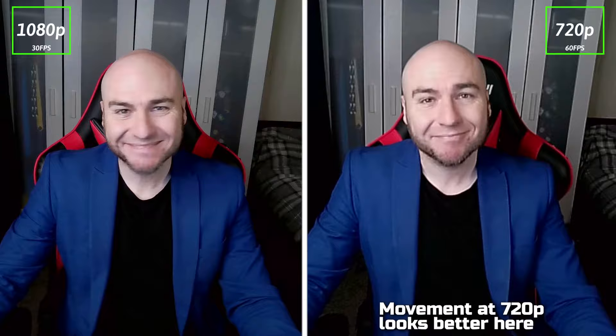When we put the 1080p and the 720p resolution side by side you can see the massive loss in quality, but that extra frame rate on the 720p does actually look quite nice.